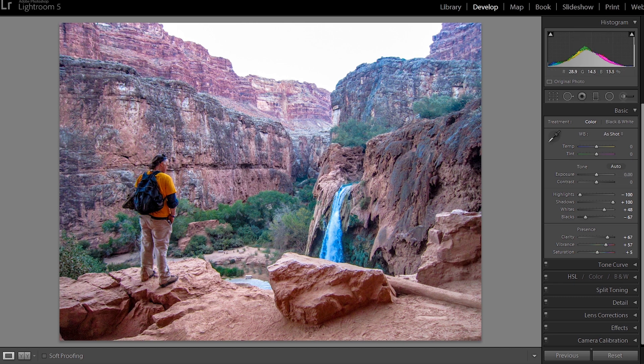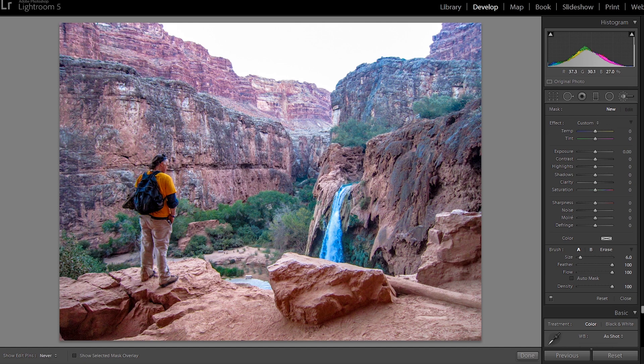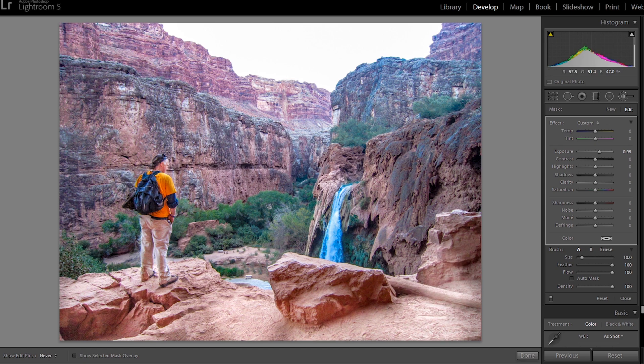Now we're going to go in and brighten up the guy standing right here — I want him to stand out; he just doesn't pop off the screen. So we're going to go into the brush tool and paint right on him. We'll bump up the exposure so you can see what you're painting — about 95 for now, and we'll adjust after. I'm doing this quickly, but normally I'd zoom in to be more precise. We'll brighten up some of the surrounding rocks too so it doesn't look unnatural. Now let's bring that exposure down to make it look more natural — about right there looks pretty good. Here's the before and after using the brush tool.